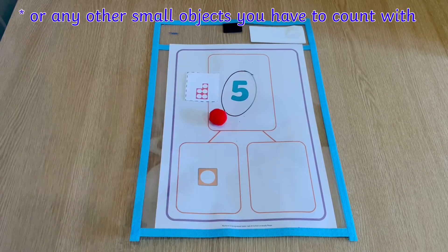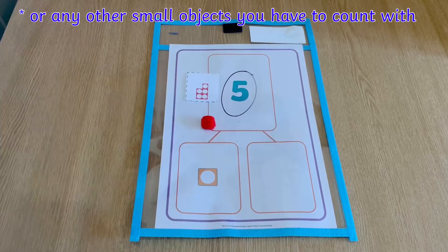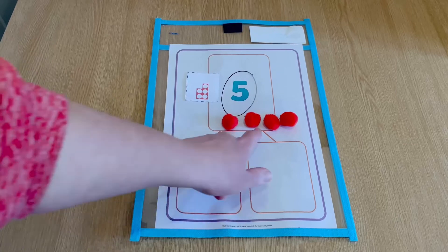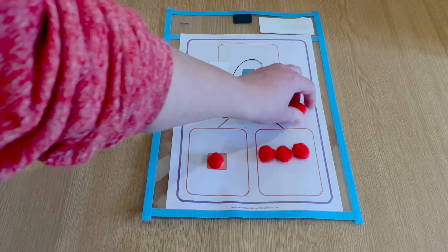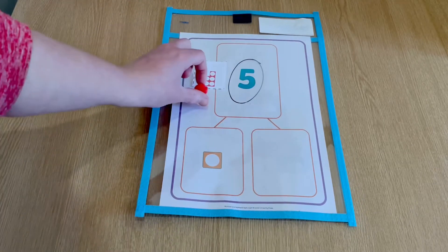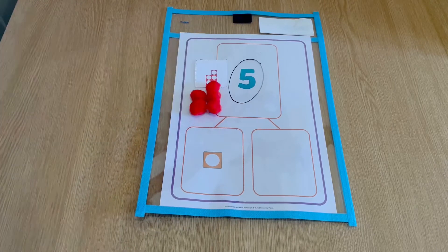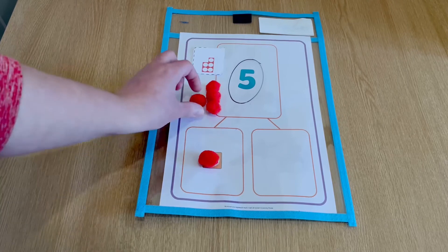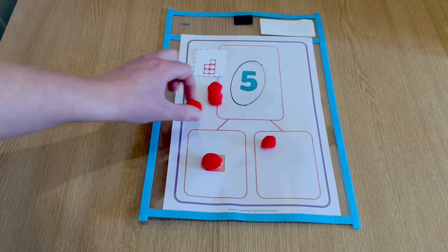Children could use pom-poms to represent the whole number showing. Children can then use these pom-poms to help them to partition the whole number into the parts underneath. You might also want to place these pom-poms in the same shape as the Numicon shape. You can then ask the children to partition the pom-poms into the parts.